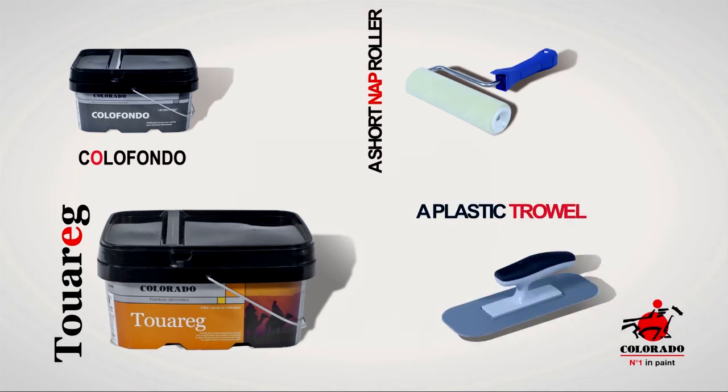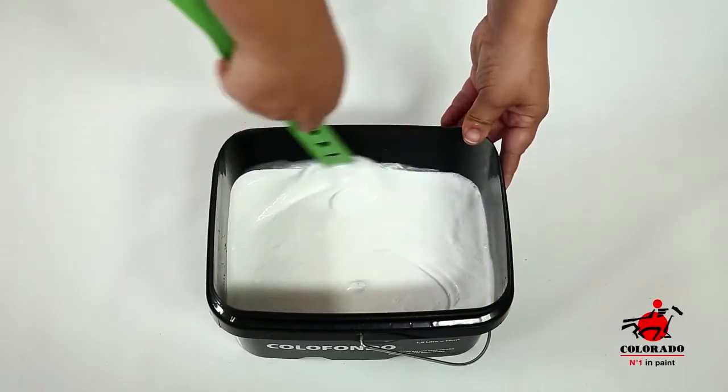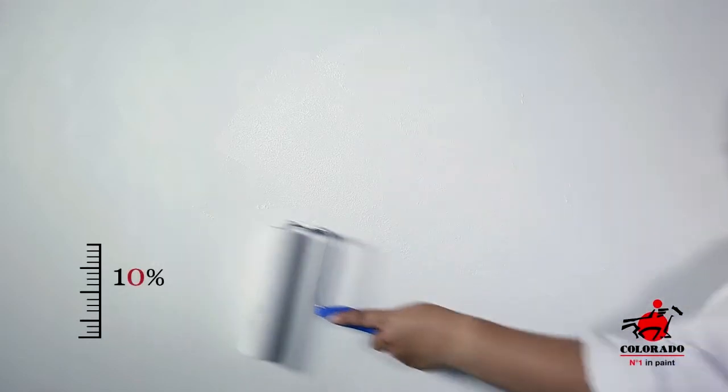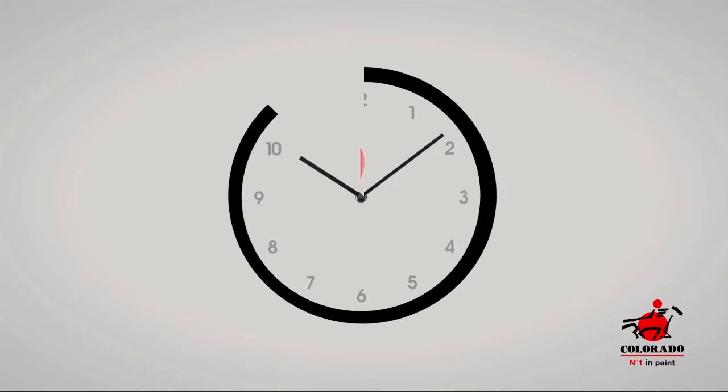For a good rendering of the Tuarag painting, make sure that the primary layers and coating are well applied on the wall. Apply a layer of color fondo, preferably diluted with water, in cross-motion.